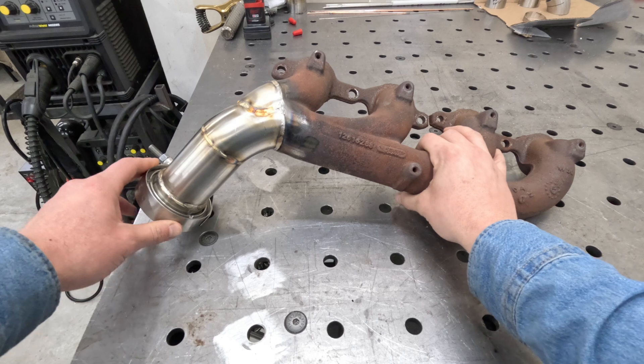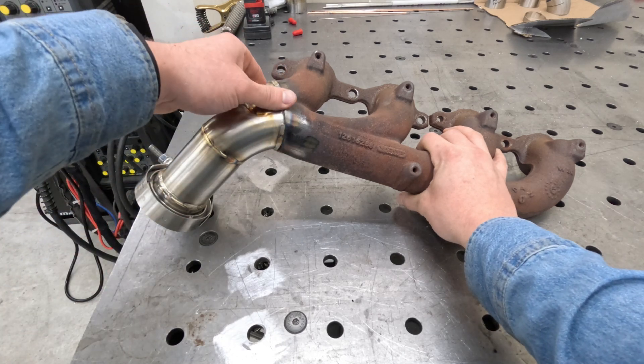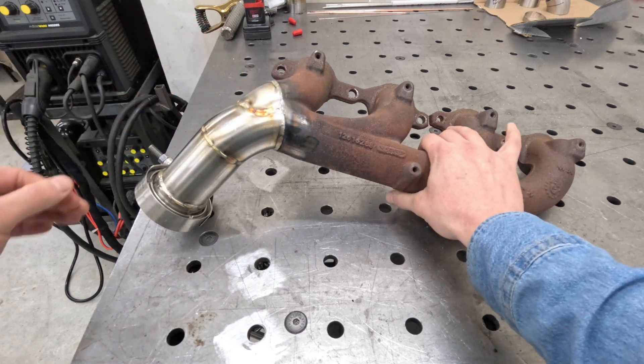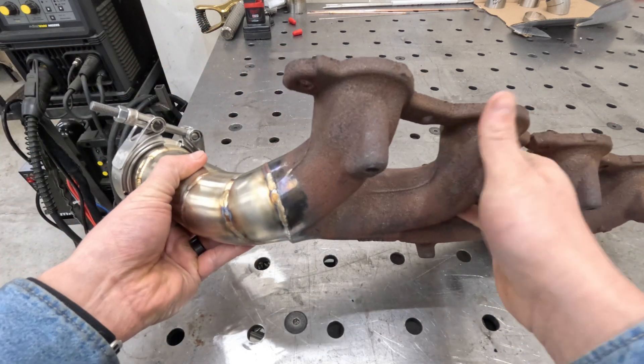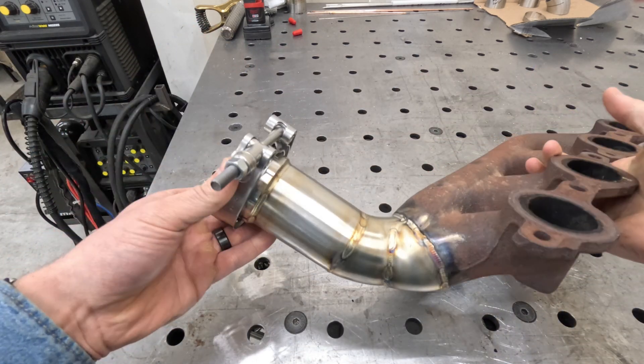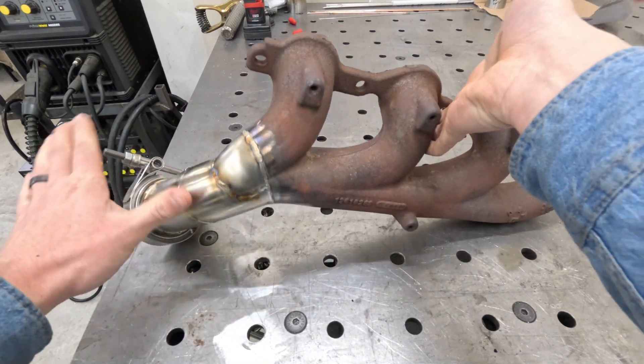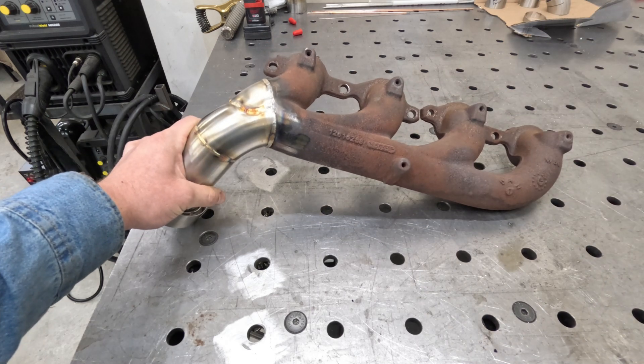Here it is — the final product. I wish the welds would have been a little more consistent; there's a lot of trash in this cast steel. But overall it was okay, it didn't turn out too bad. This is complete now — we just got to go bolt it in the car.